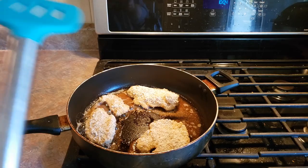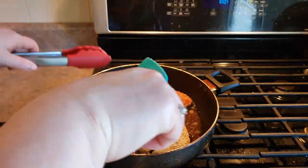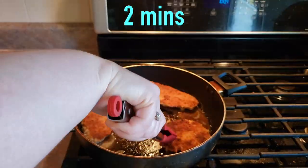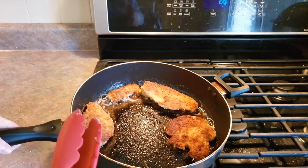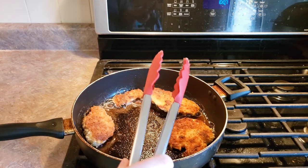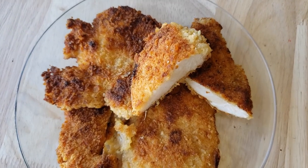It's been two minutes on this side, so we're going to go ahead and flip these over. It has been two minutes on this side now and these are done. So we're just going to go ahead and take them out. Here is our completed pan sautéed chicken katsu.